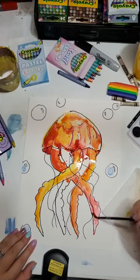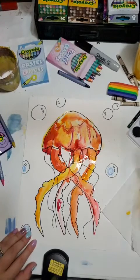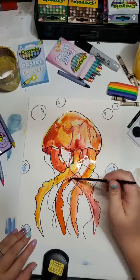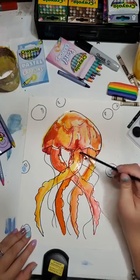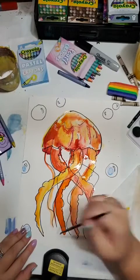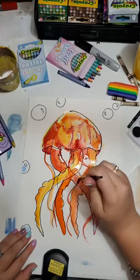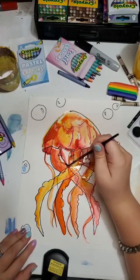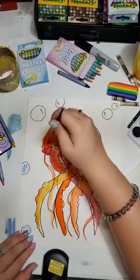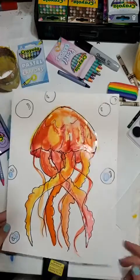I can also go over some of these lines, and you can do it as saturated as you want. However you'd like to do it. Once it looks really good to you, you're going to let this part dry. I usually mix up the area a little bit and then when you're happy with how it looks, set it aside to dry.